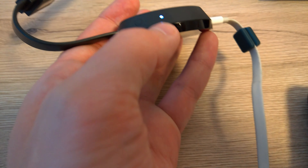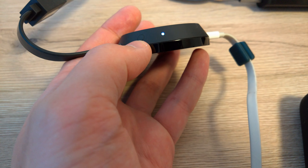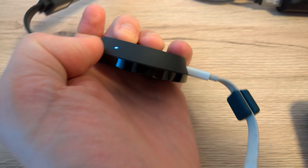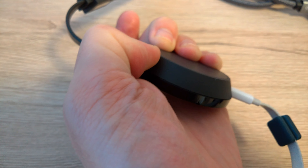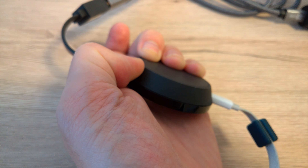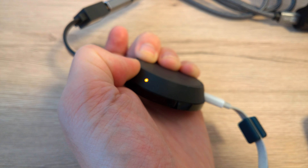Take your Chromecast, search for the LED, and next to it is the reset button. Press this button for five or six seconds. The LED blinks faster and faster and indicates the status.